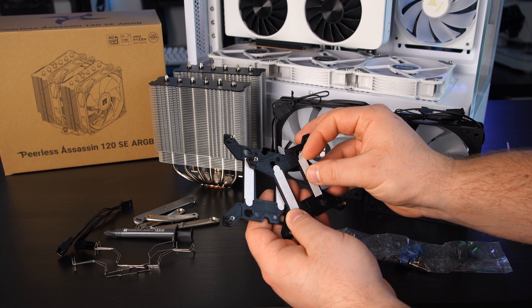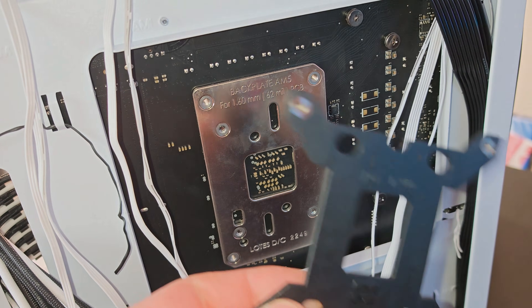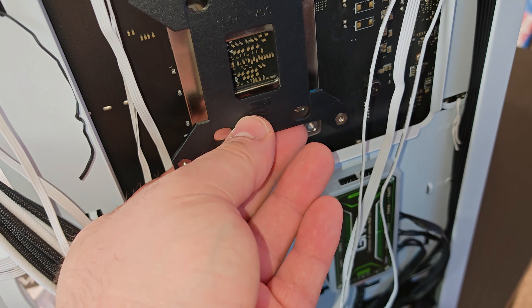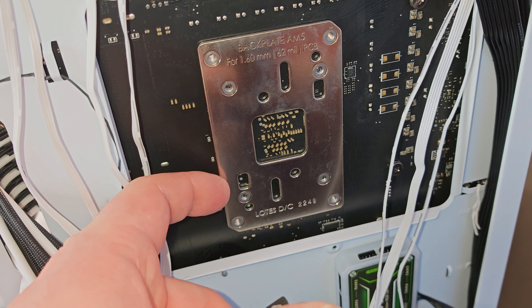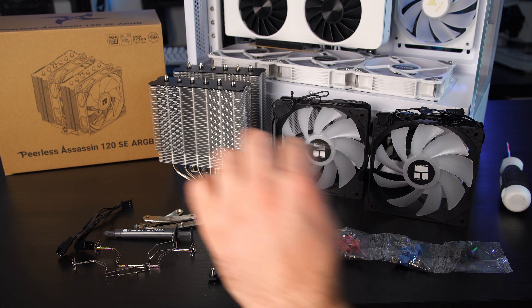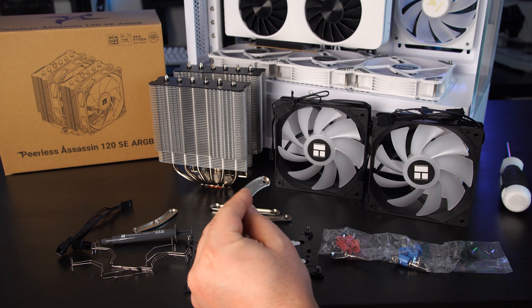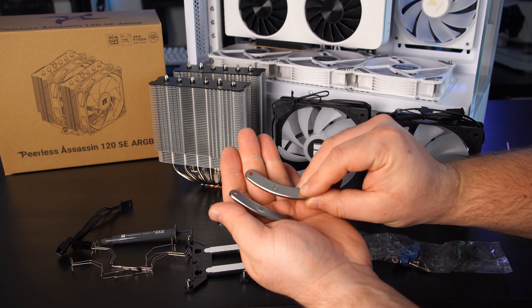There are little adhesive strips — just peel them off, and if this were an Intel motherboard there would be four holes in the corners matching up to the bracket, so you'd just paste that backplate on. AM4 doesn't attach that way so you'd have to hold it in place. The longer brackets are for Intel, and the shorter ones are AM4/AM5, although they don't say AM5 on them.